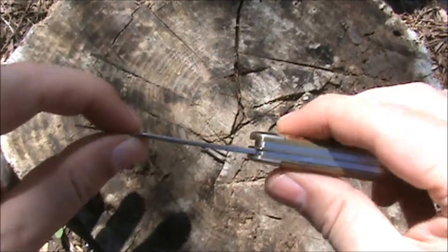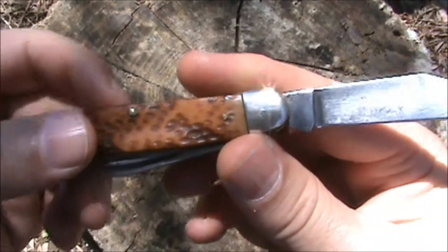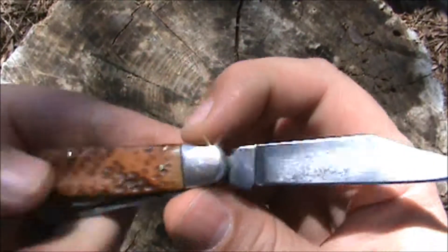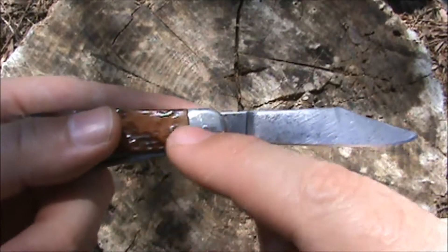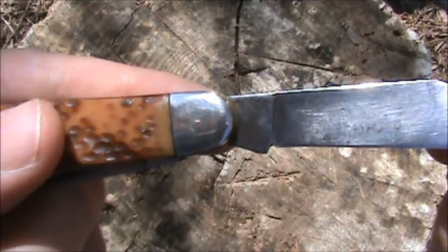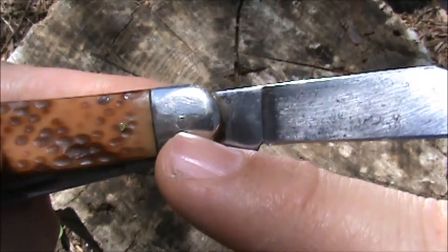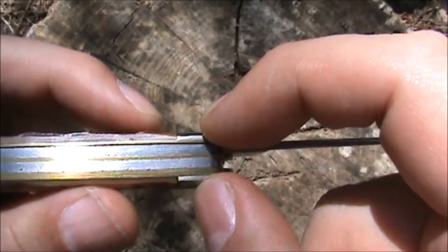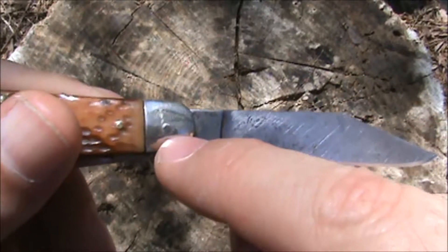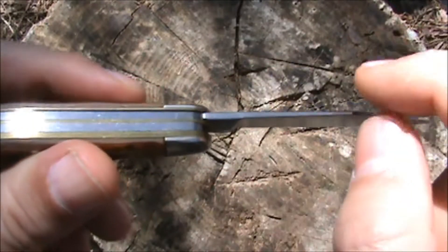The blade on mine had some side-to-side wobble. What I did — crudely — was put this on my vice, which has a little anvil spot. I put it on there and took a ball-peen hammer and lightly tapped on the little pin. What that did was tighten the knife back together fairly well, and it also kind of mushrooms the head of that pin over a little bit to keep it from spreading apart again.